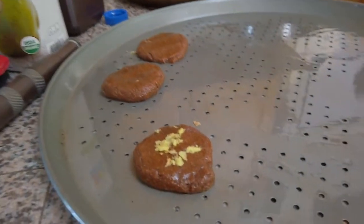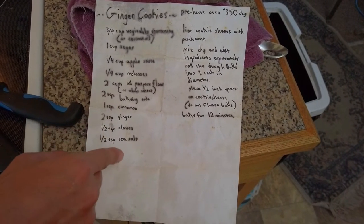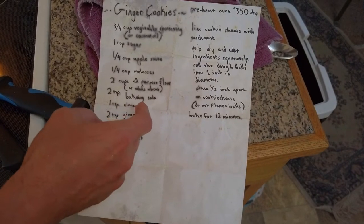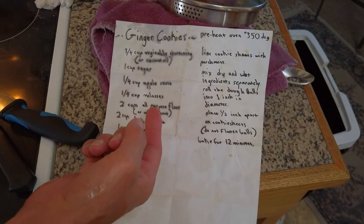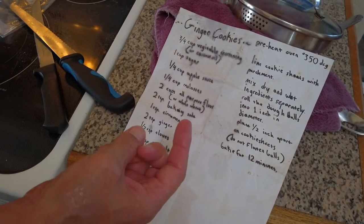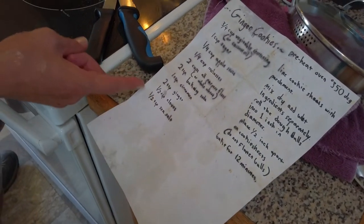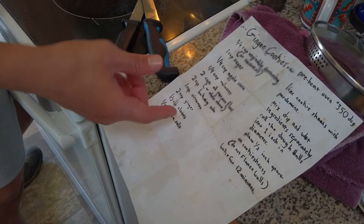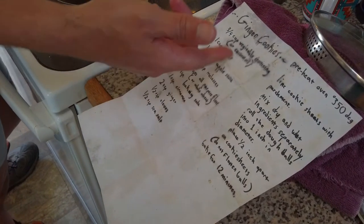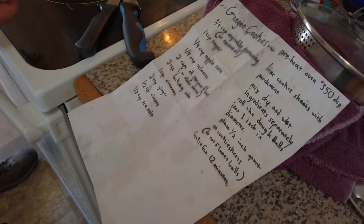I didn't follow the recipe exactly because of the ginger beer rising. Since I used ginger beer, I didn't put in baking soda. What I did instead was put slightly less oil — about a quarter cup less — and then I added some other sweet spices, a little bit extra of what the recipe recommends.